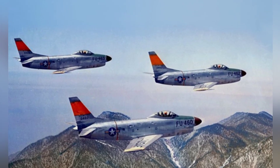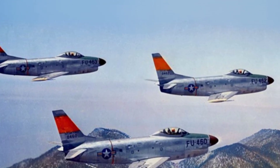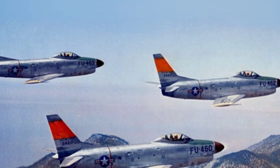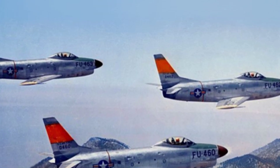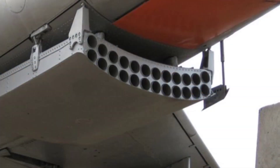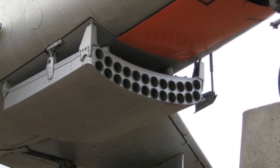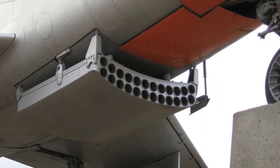The F-86D had its own set of issues, including the problem of short range, with a combat radius of approximately 530 km, shorter than other variants in the F-86 series. The retractable rocket launcher under the fuselage increased air resistance when extended, and the rocket exhaust also affected the engine.